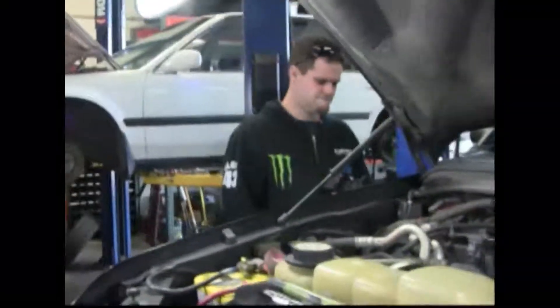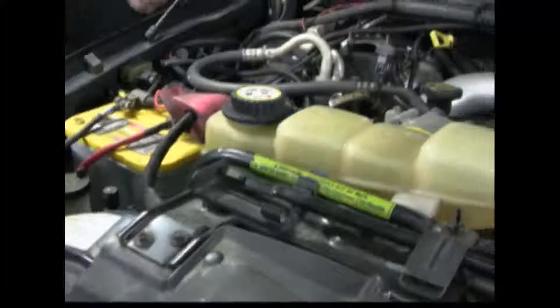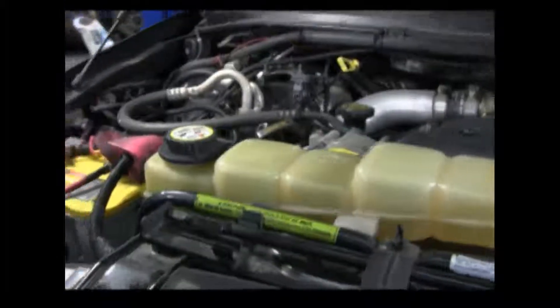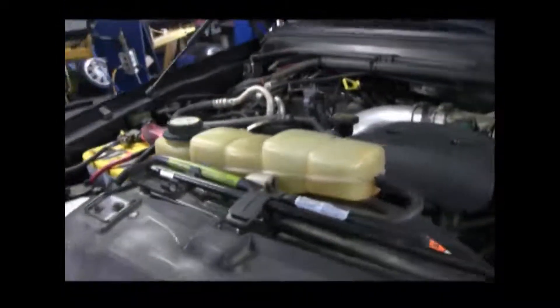Today we're doing an oil change and general inspection on a Ford F-250. We've already got the hood up, so we'll go ahead and get started. First thing you want to do is take a look at the engine bay in general — see if anything looks out of place. Look over the wiring, make sure there's no exposed wiring, and look for any obvious leaks. In this case everything looks pretty good.